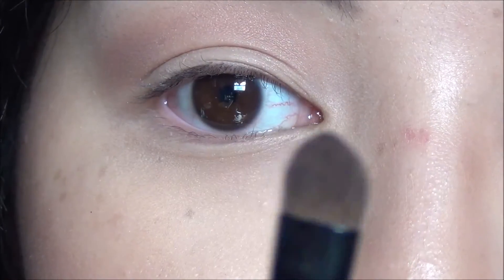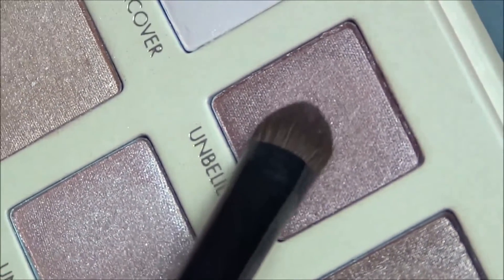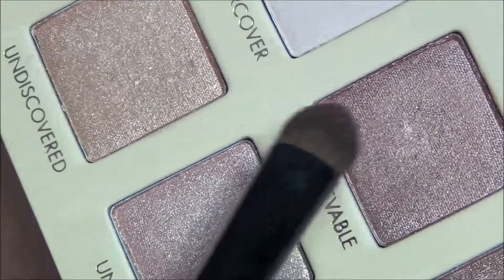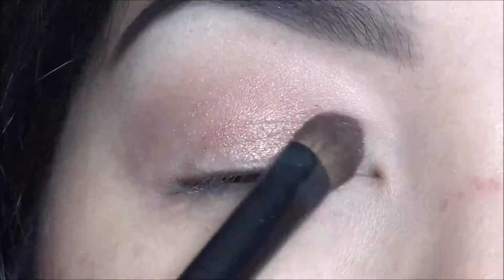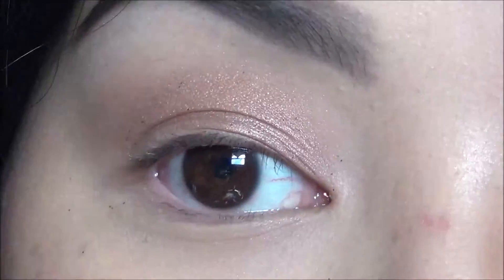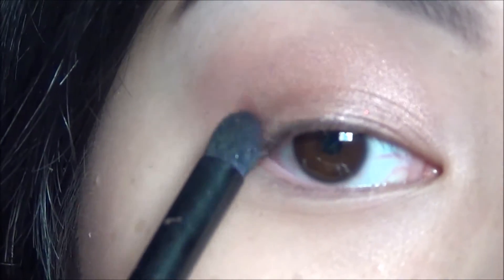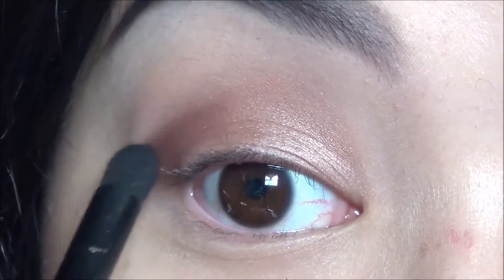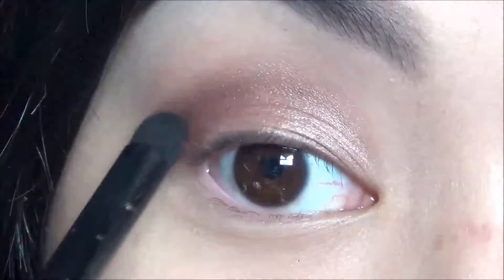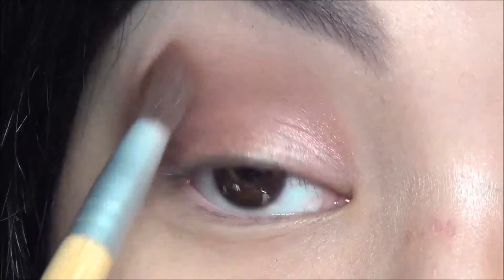Using a flat fluffy shader brush, I'm going into the shade Unbelievable, which is just a beautiful shimmering rose gold shade, and applying this all over my lid. Now taking a small contour crease brush from ELF, I'm going to focus that on my outer V just to bring in some definition to the eyes. Then taking a fluffy brush to blend that dark shade out.